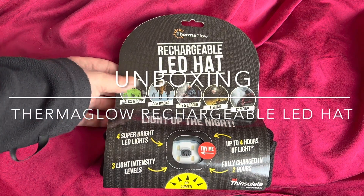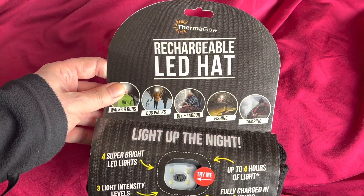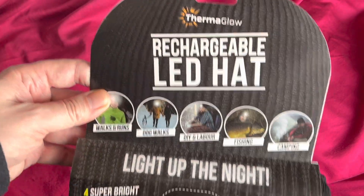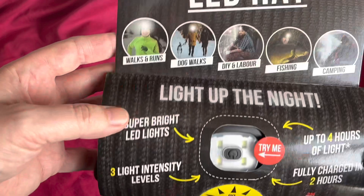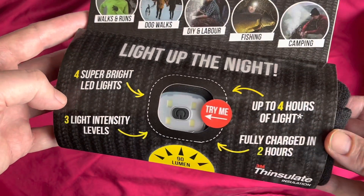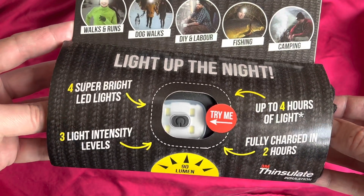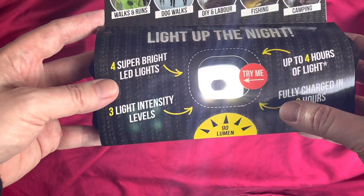Let's have a look at this Thermoglow rechargeable LED hat and unbox this one — should be pretty quick. It just slides out. Let's talk about the packaging first. Rechargeable LED hat — so this is basically a woolly hat with an LED inside. Four super bright LEDs, three light intensity levels, up to four hours of light, fully rechargeable, 90 lumens. Let's press the button and you can see it lights up.